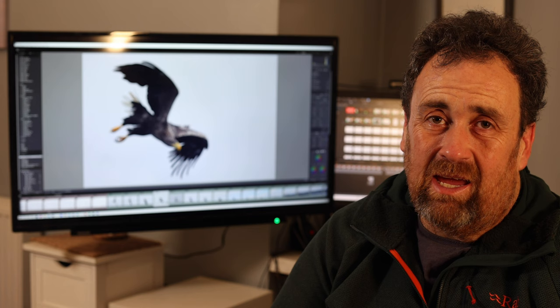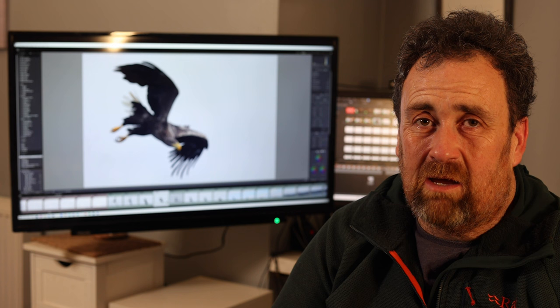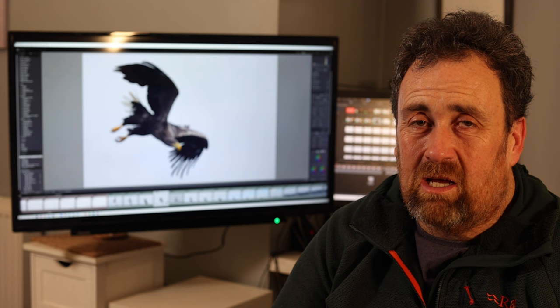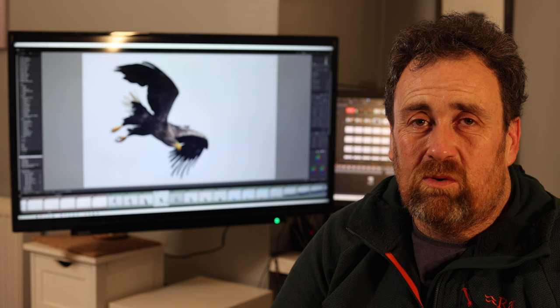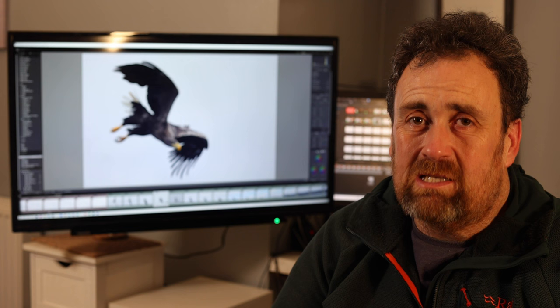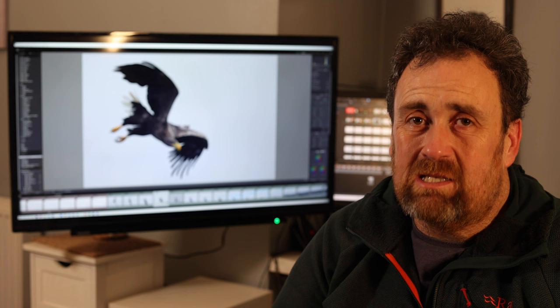Once the ISO creeps above around 3,000, I'll start knocking the shutter speed down a little, and as it keeps rising I might then think about opening the aperture. This is a really powerful tool because you can react incredibly quickly. With birds in flight, the bird you're tracking can suddenly fly into a dark area or onto a light or dark background — all of these will mess the camera up if you leave it to decide, but you can actually see these things happening and respond.